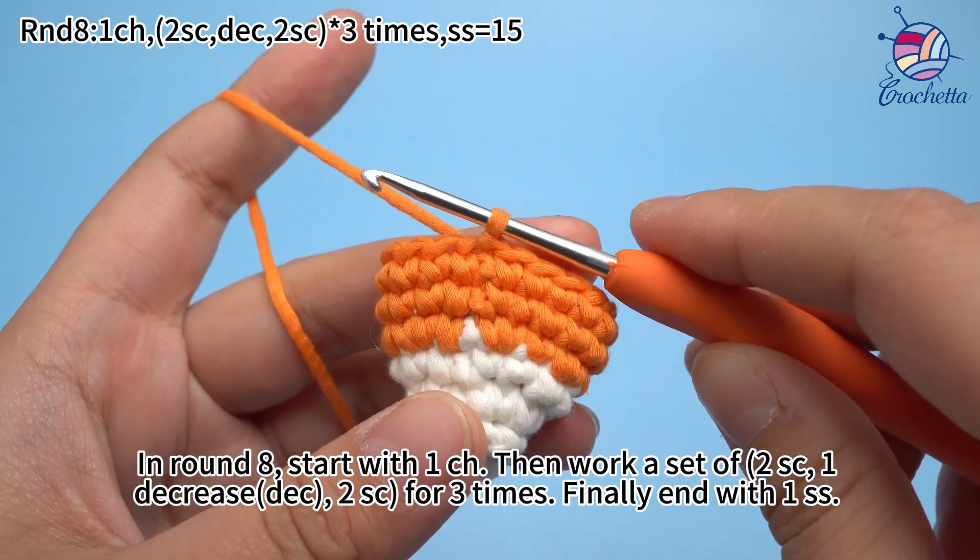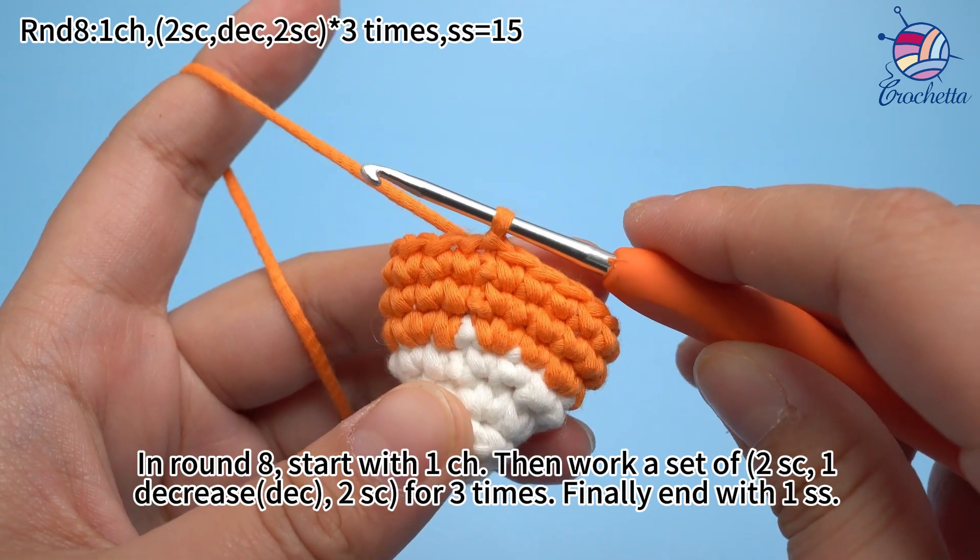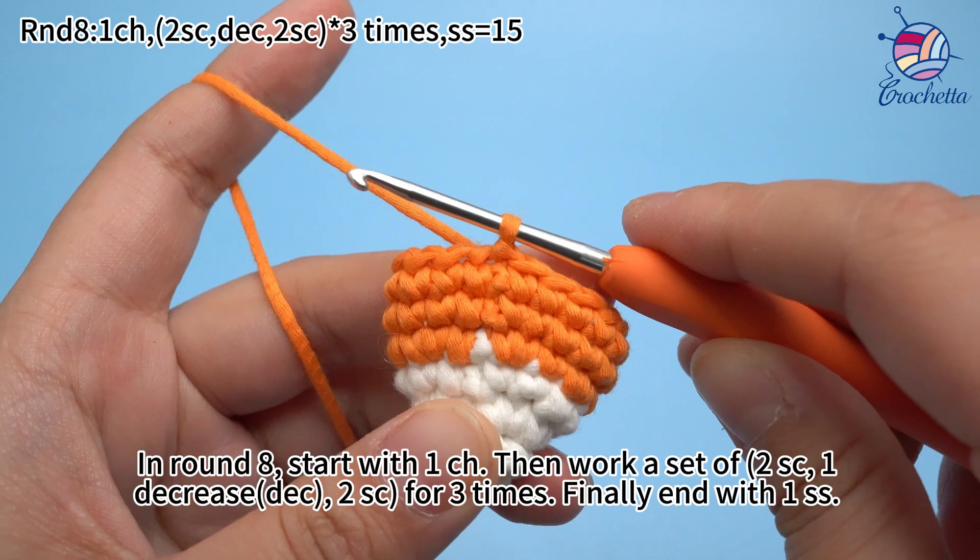In round 8, start with 1 chain stitch. Then work 2 single crochets, 1 decrease, 2 single crochets for 3 times. Finally, work 1 sub-stitch to join the round.